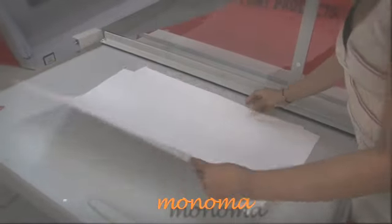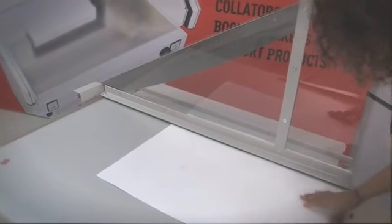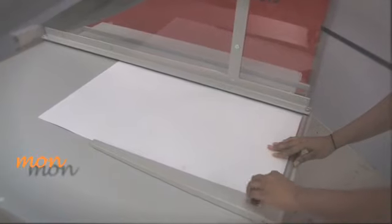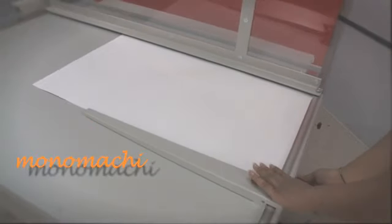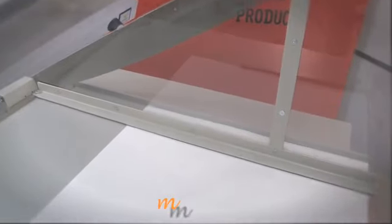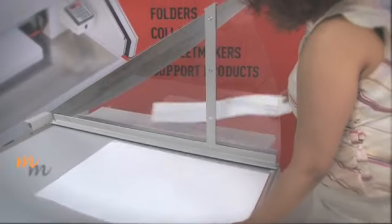We have two pieces here. We'll line them up. There's a foot pedal manual clamp, as you can see here. This is the clamp, so when I step down on the pedal it'll press down on the paper — and there you go.